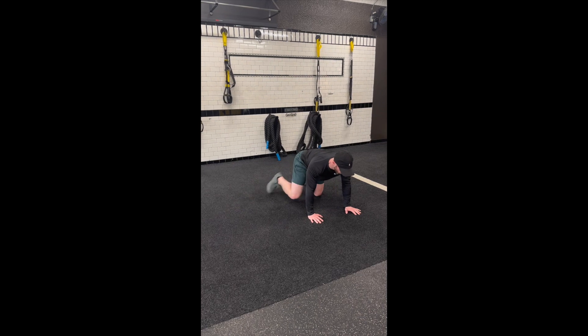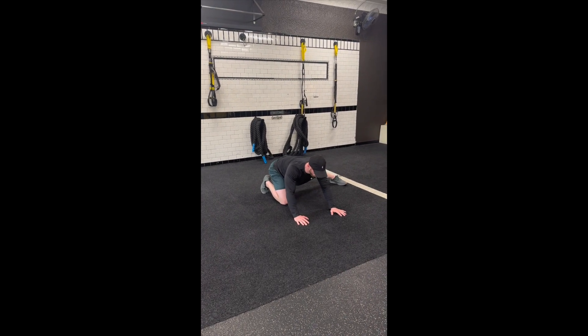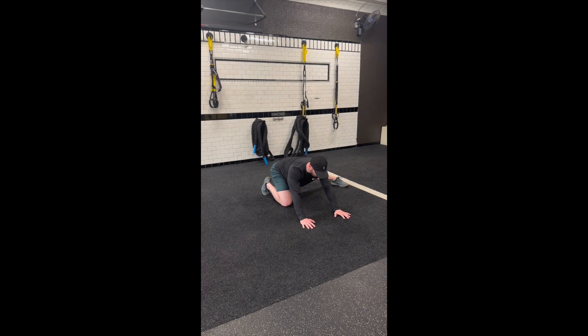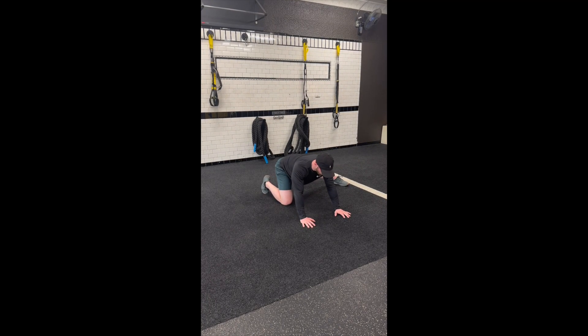Now, we're going to think about pushing our hands away from us and rocking our butt to our heel. What we should feel in this situation is a groin stretch and a leg that is extended out to the side.